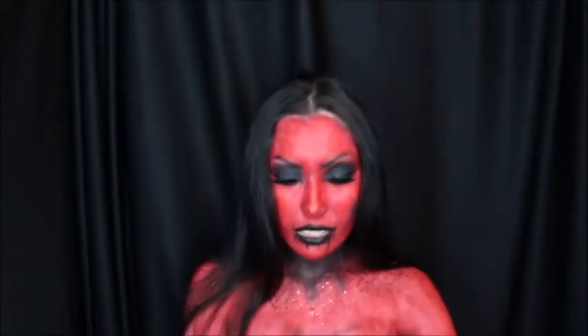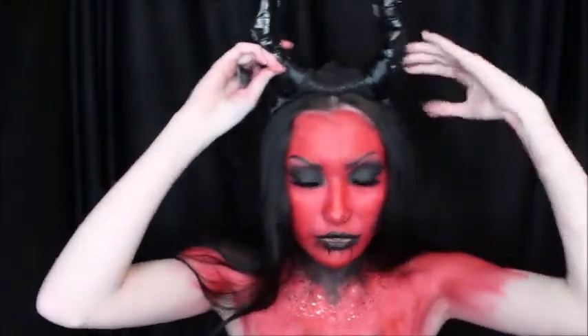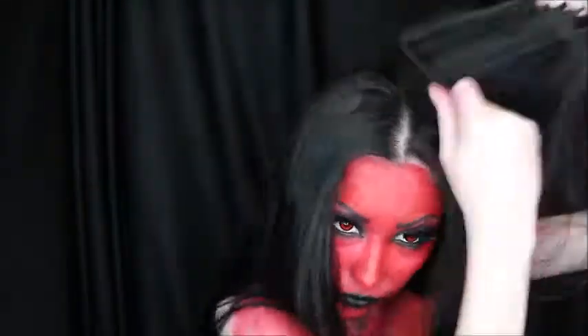Last but not least I'm putting on some horns — I made these for my Maleficent tutorial, so if you want to go check that one out you totally can. First I'm teasing up the hair and I'm also going to be filling in black right here so I can blend into my hairline.